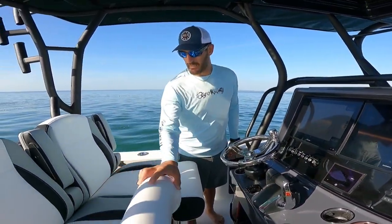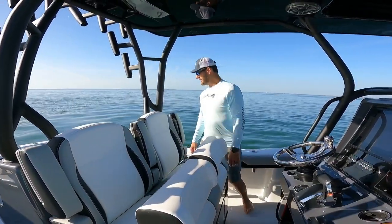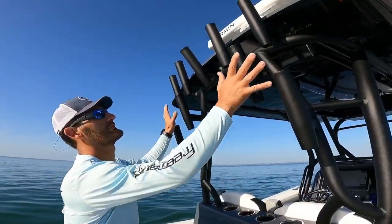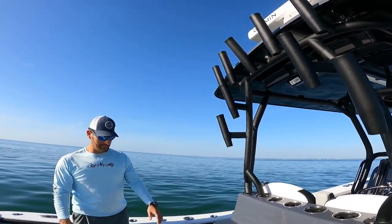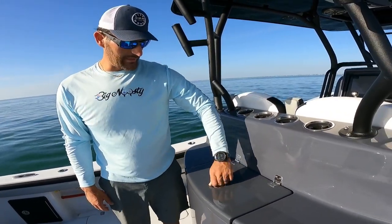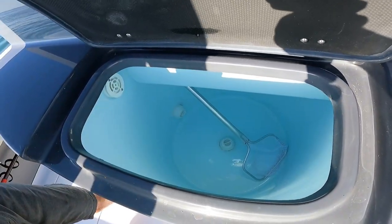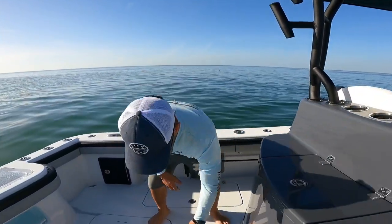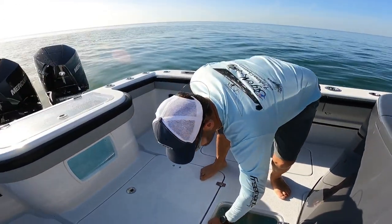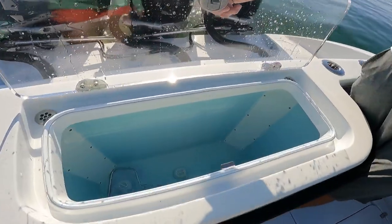Nice fold-down seats with the three colors — I think they look really sharp. As we walk our way into the back, I did get nine rod holders here. And the live wells — live bait to me is super important, so I went ahead and got the three live wells. It's a huge well. And then I got the floor well and the back well too. Nice big live wells.